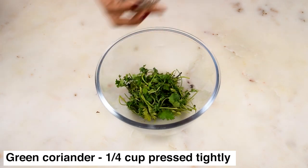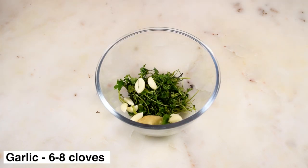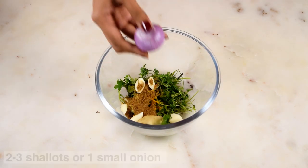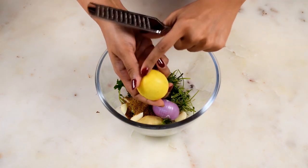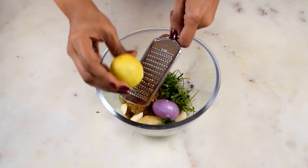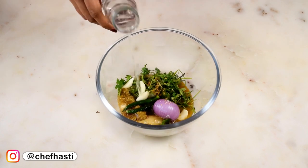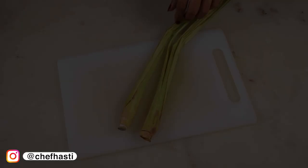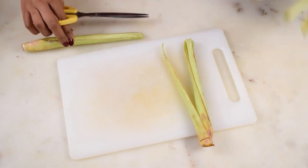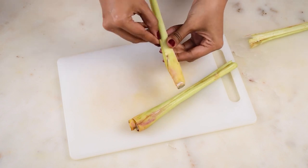Now we are going to make the base for the Thai green curry. I'm making a paste out of coriander, ginger, garlic, some chillies, shallots or onions, and dry spices — add some water and make it into a paste. If you don't find kaffir lime leaves, you can grate in the zest of a lemon to bring that bright lemony flavor, but be careful not to grate in the pith or white part of the peel, otherwise the curry will become bitter. Now I'm removing the dried parts of the lemongrass, washing it thoroughly, and removing the outer dirty leaves.